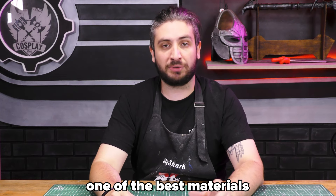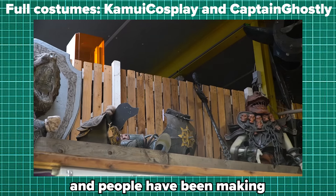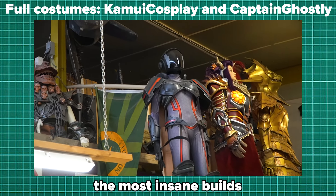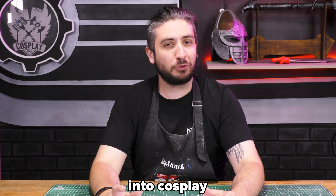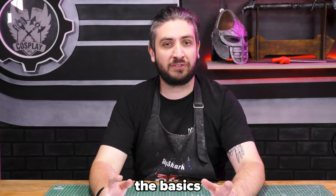EVA foam is probably one of the best materials to use as a cosplayer. It's perfect to make almost any proper armor, and people have been making the most insane builds with it. But if you're just getting into cosplay, it might be a bit overwhelming. In this video, we will discuss the basics and help you get crafting.